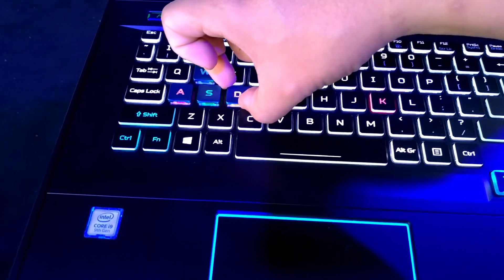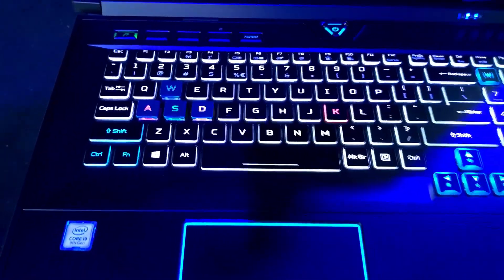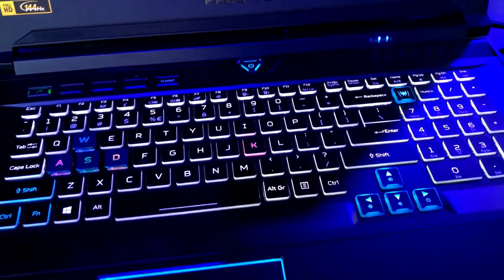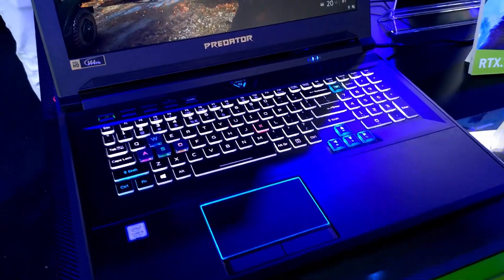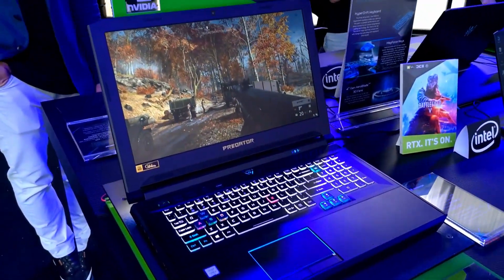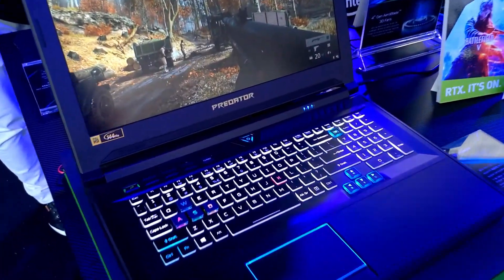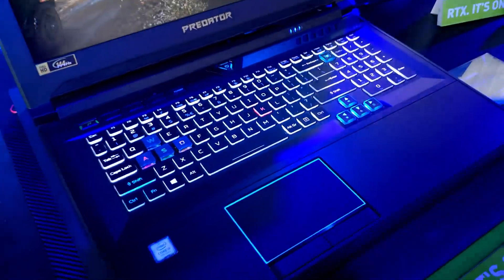It comes bundled with the Helios 700, and whoever is using it is allowed to swap the switches. That's it from me — GoldFries at Acer's Concept Area at Computex 2019, with the Predator Helios 700. Thank you for watching, and do subscribe to my channel if you haven't. I'll see you in the next one. Bye-bye!